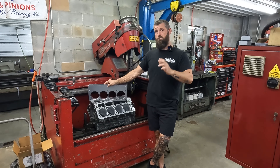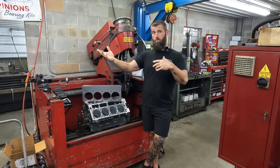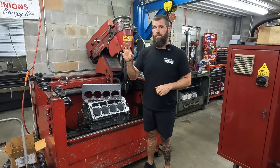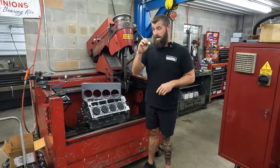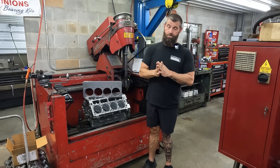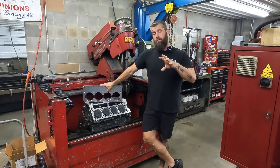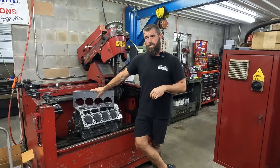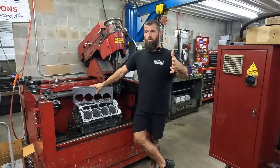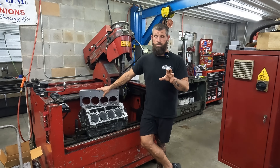He goes on to say he talked to Darren Morgan, and Darren Morgan said I was on drugs. I'm friends with Darren Morgan on Facebook — he's a super sharp cylinder head guru — and I don't believe Darren Morgan said that. I doubt this guy even talked to him; he's just making stuff up. The quote he posted accusing Darren Morgan of saying has no context, and that's where you get in trouble.